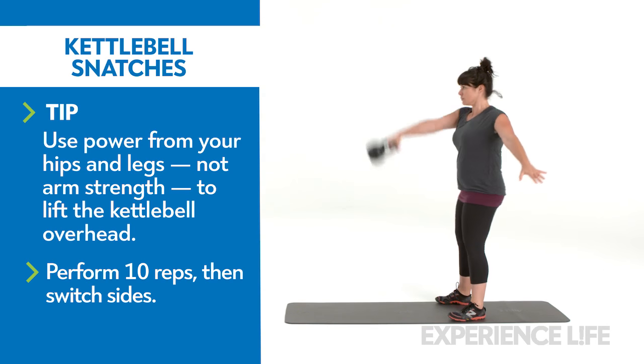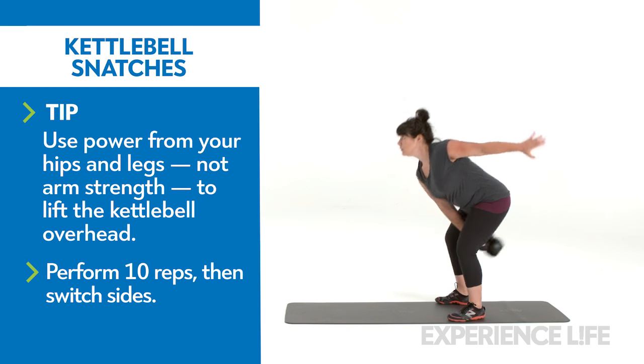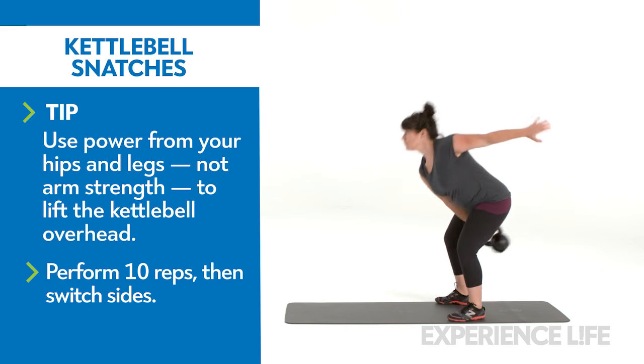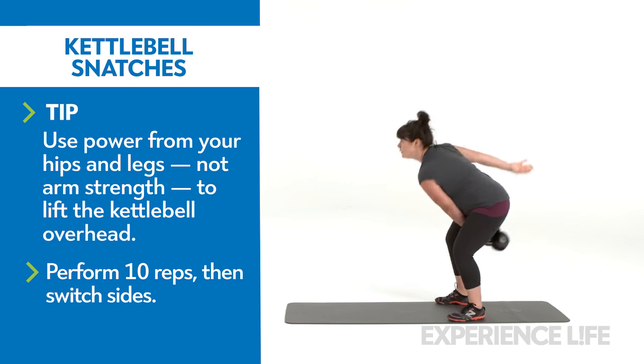Reverse the movement by lightly flicking the kettlebell up and away, then hiking it high between your legs. Repeat until you finish your set. To switch sides, either hand off the kettlebell in midair or gently return it to the floor and reset.